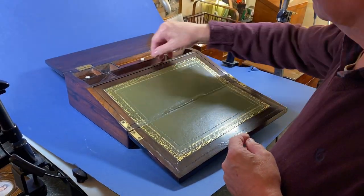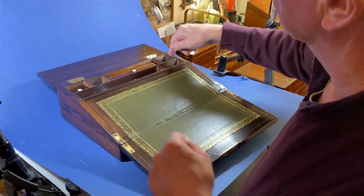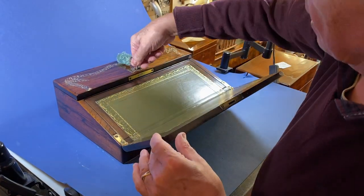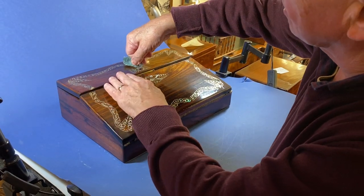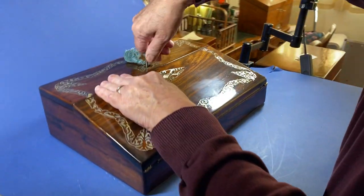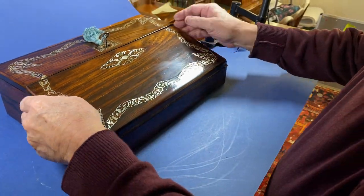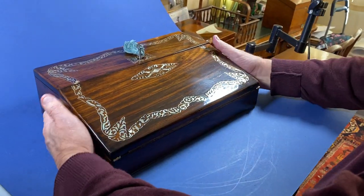You've got pen slopes and nib slopes, so your two inkwells would have gone there. It's got a working lock and key — although it does still open, the lock is working. This is all mother of pearl inlaid.